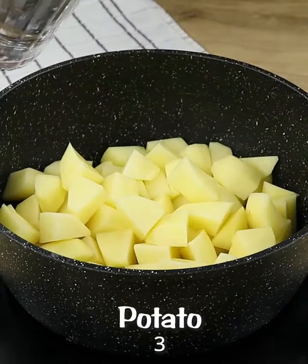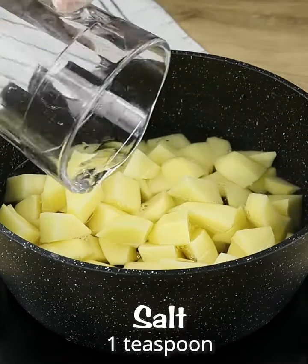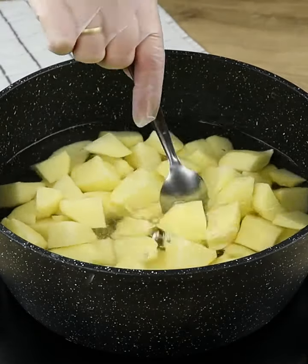Let's add 3 cups of potatoes in a pot and cover it with water. Then let's add 1 teaspoon of salt and cook it for about 15 minutes.